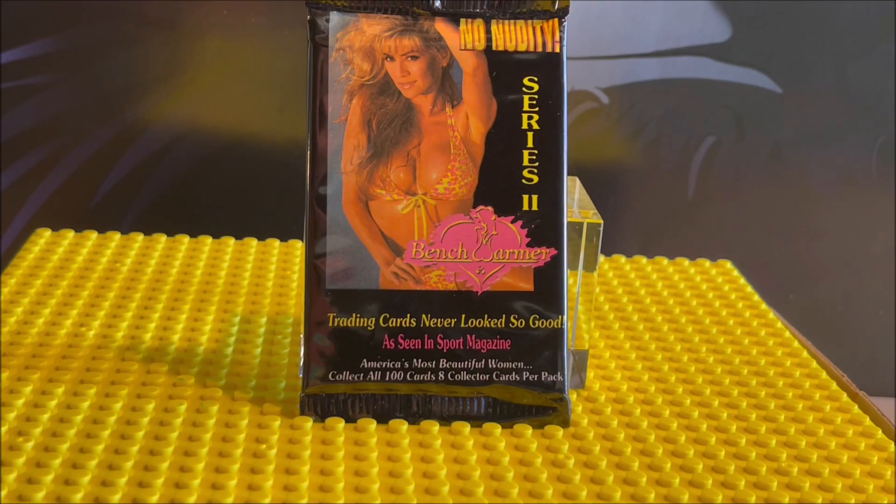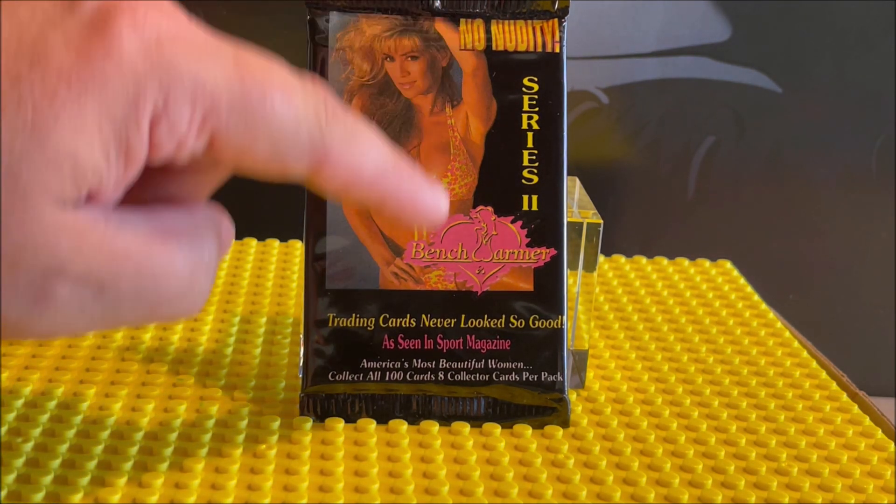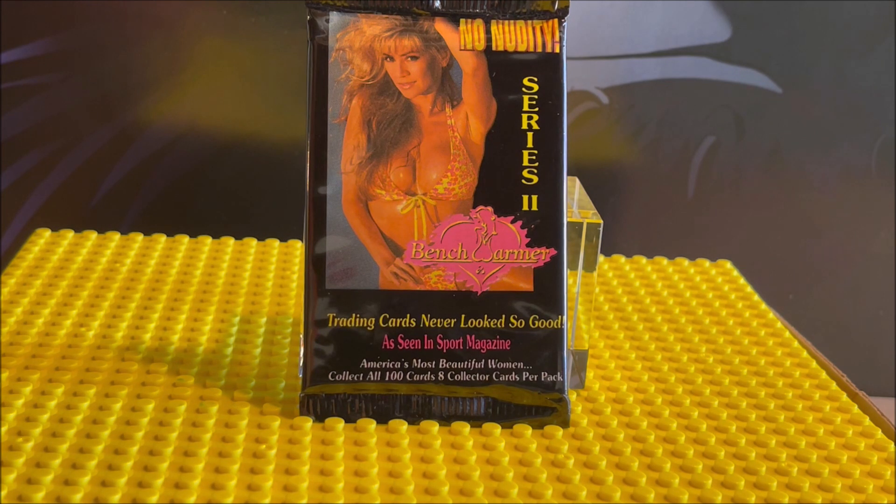Hi friends, welcome to my channel. Today we're looking at one Benchwarmer pack, Series 2. There is no nudity in Benchwarmer cards — they are in bikinis, swimsuits, or short shorts and that kind of stuff. These are actresses and models, and there are 100 cards in the series in this one.